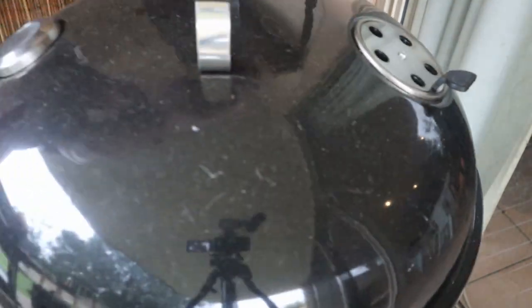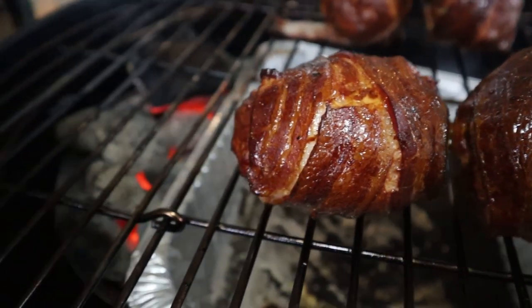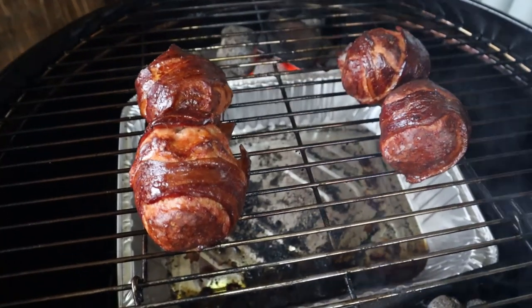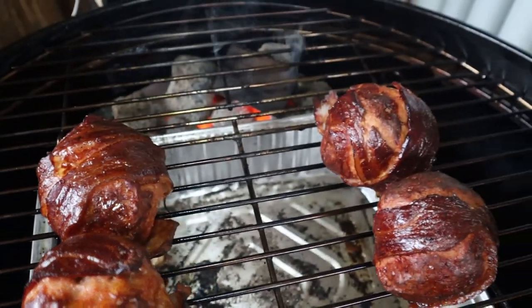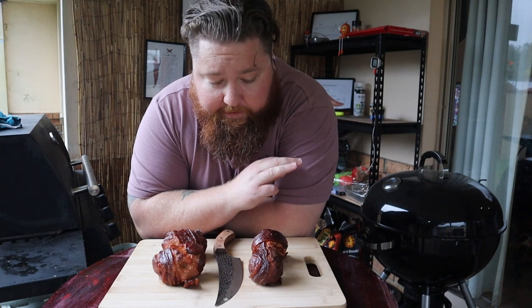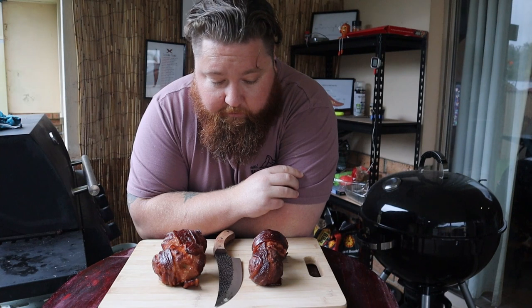We'll come back and check those in about half an hour's time. And they are looking fabulous — at this point they'd been on for about 50 minutes and they are pretty much ready to go. These guys are done. They were in there for around about 50 minutes, they've got a really nice color, they smell amazing, and they've all held together really well.